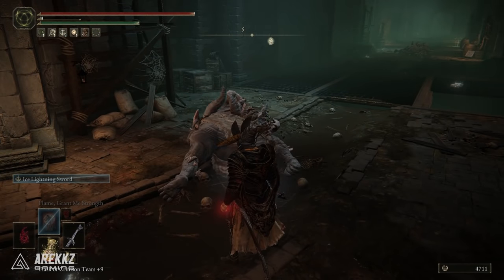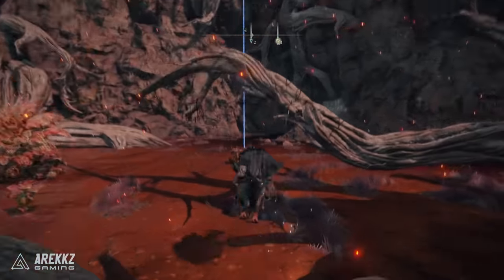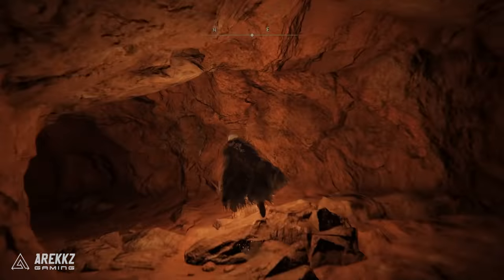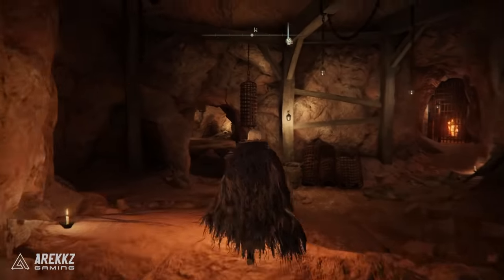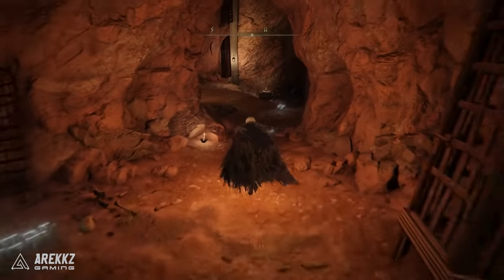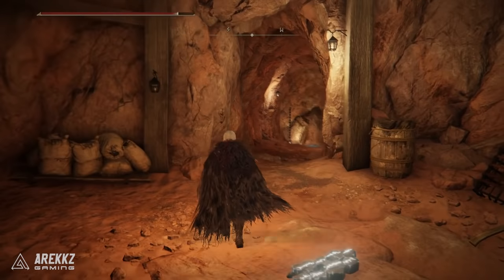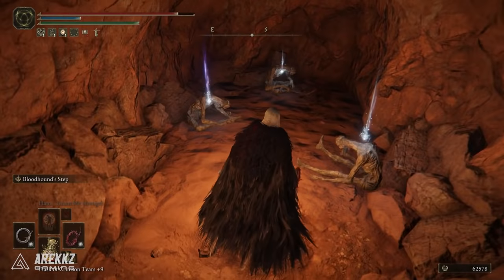To find the Wakizashi, go to Caelid and head to the location shown on the map. You'll need two Stonesword Keys to enter — this is the Gaol Cave. Follow the route on screen: you'll need to pull a lever to open the prison cells. Drop off the ledge, turn right, ignore the enemies coming out of doors, go through the passageway, drop off the ledge, and watch out for enemies. In the first prison cell on the left there are three collectibles — the first one on the right is the Wakizashi dagger.